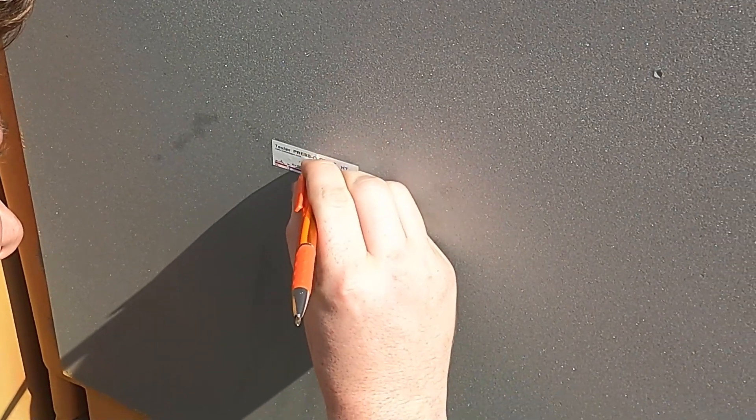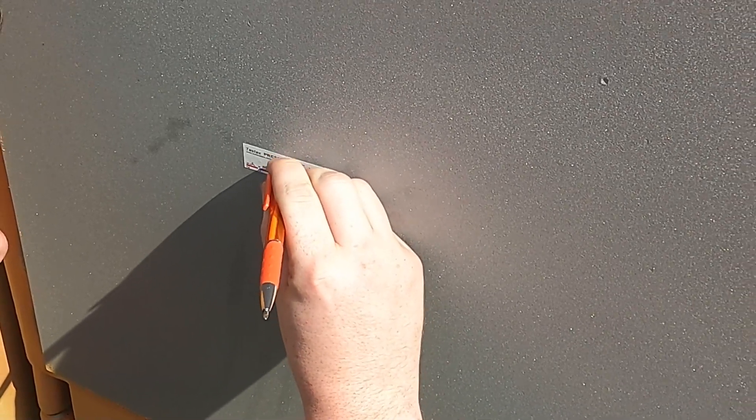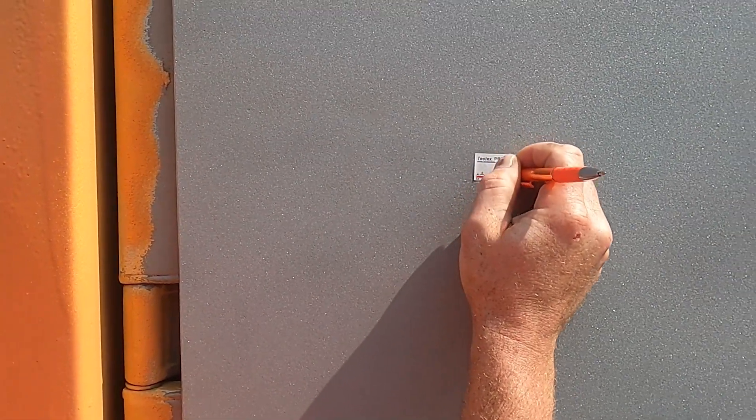One last benefit of the gauge is it eliminates those potential errors that are inherent to taking tape readings, including pressing into the tape the wrong way, with the wrong pressure, or without the proper tool.